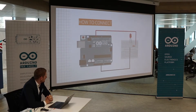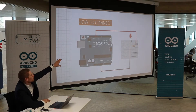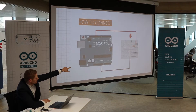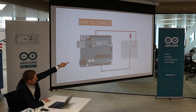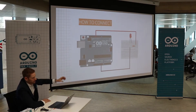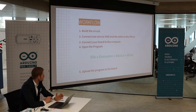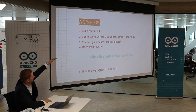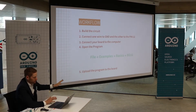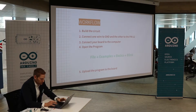So this is the way we're going to connect it. This is the Arduino Uno — we connect it to pin 12 on the top, then we connect it to the resistor. The resistor connects the two different lines from the breadboard with the LED. From the LED we go down, and from the LED we go back to ground. So this makes the circuit. The workflow is: build the circuit, connect one wire to ground and the other to pin 12, connect your board to the computer, then open the program and upload the code.